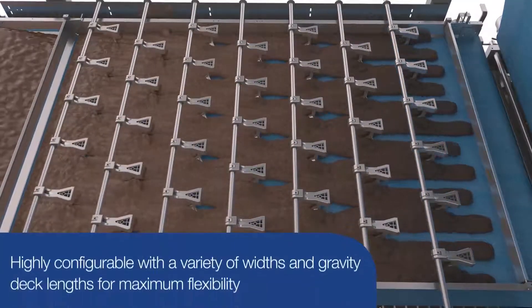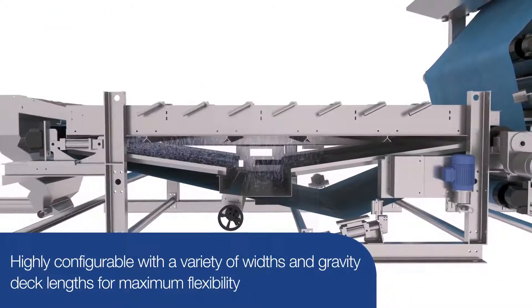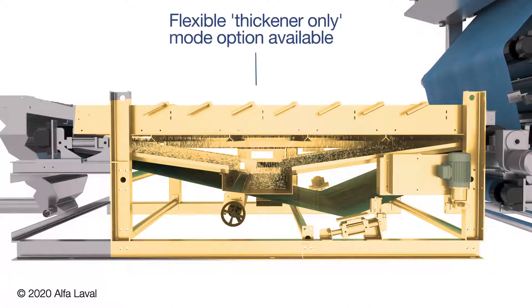The KPZ is highly configurable with a variety of widths and gravity deck lengths for maximum flexibility to fit your process. The gravity deck can also be designed to be converted into thickener-only mode if desired.